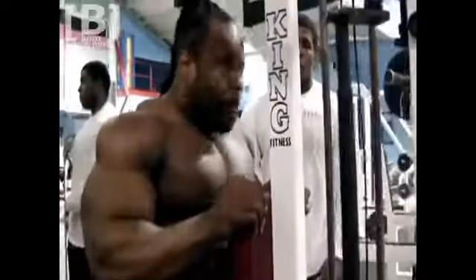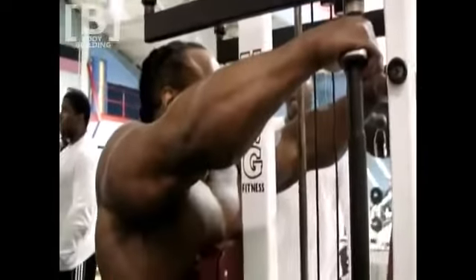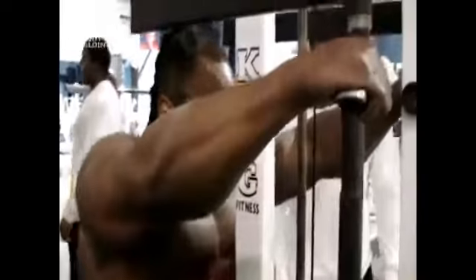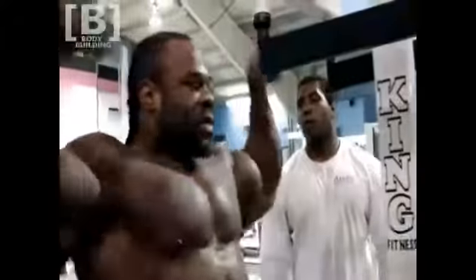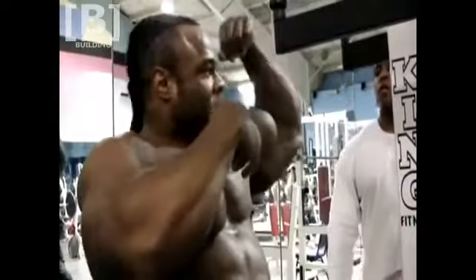Even here — because with my pelvis here, I'm able to create a connection in my glute, my hamstring, and my calf if need be. This is posing. When you flex your upper body on stage, you're not just up here. It's everything from the floor up.